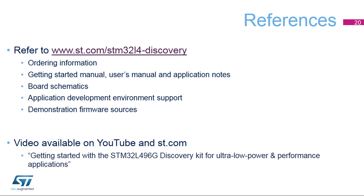For more information on the ultra-low-power STM32L496G Discovery Kit, visit www.st.com/STM32L4Discovery. You can also watch our videos on our YouTube channel. Thank you.